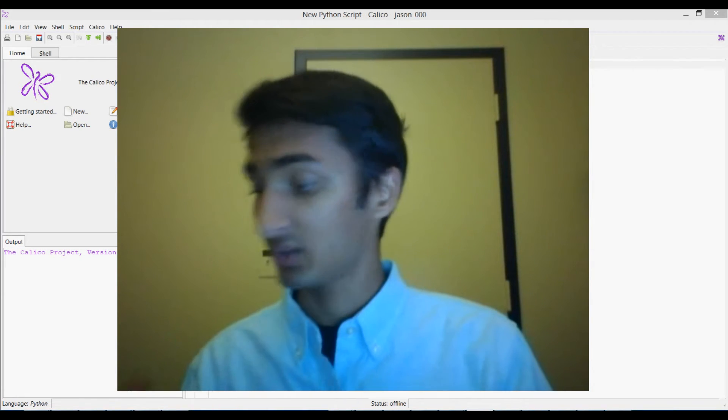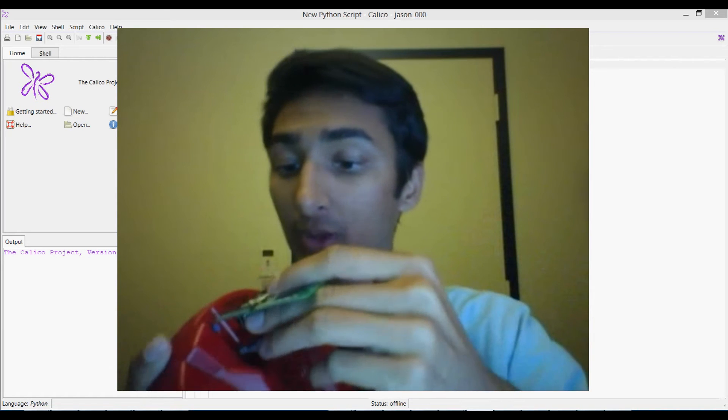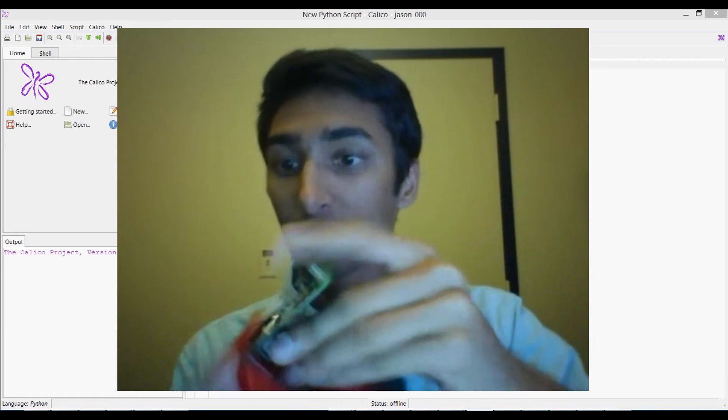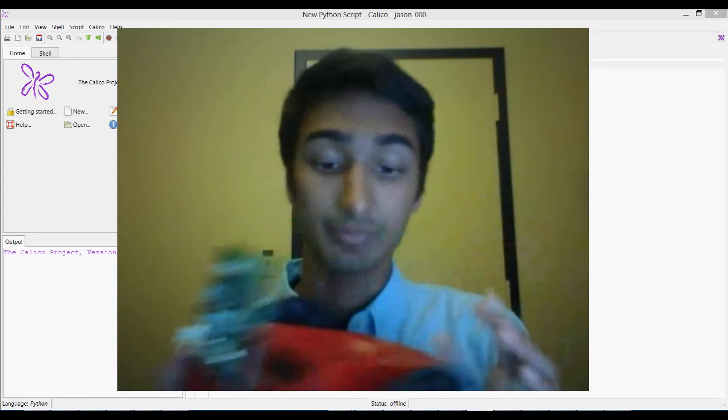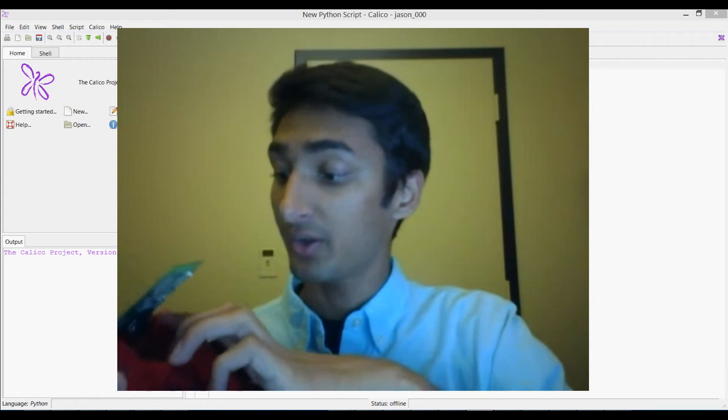First, we're going to attach our Fluke to the Scribbler Robot on the front of it, just like that. And of course make sure that the robot has batteries in it, and then we're going to turn it on.